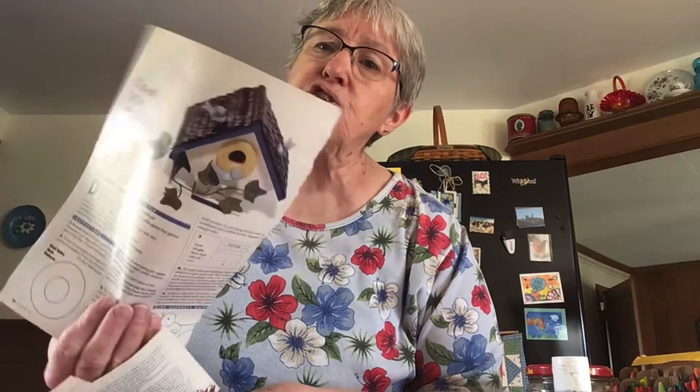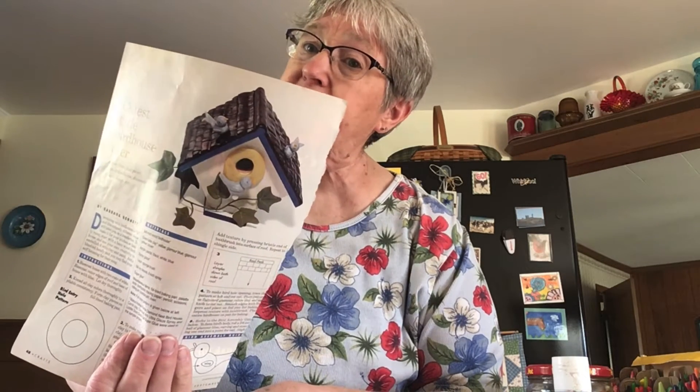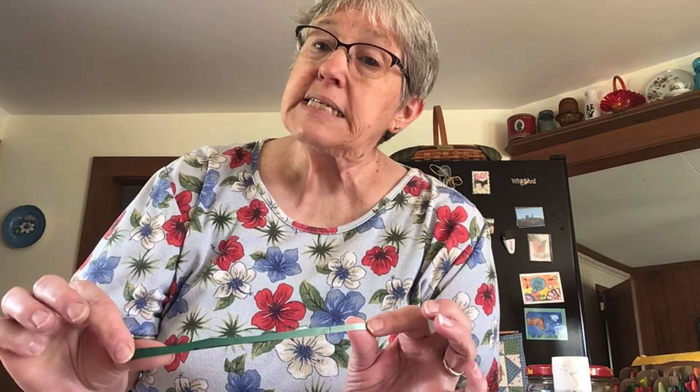What you'll do first is go through your magazine and rip out some pages. This page has some leaves on it, so you can make some leaves for your flowers. This page has some pretty blue on it. This one's got pink. And this one's got all different colors. You'll need to look for some green pages so you can cut out some stems.